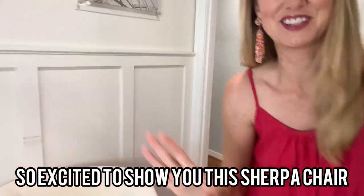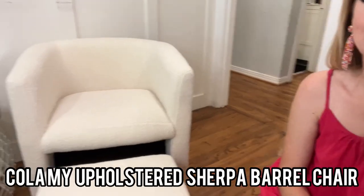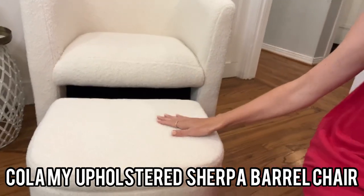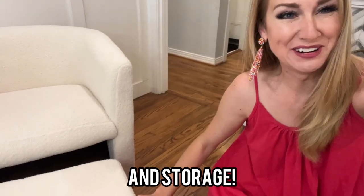Okay guys, I am so excited, but I have to show you what I just got for our living room. Is that not the most beautiful Sherpa chair ever? And look at this — there's storage!